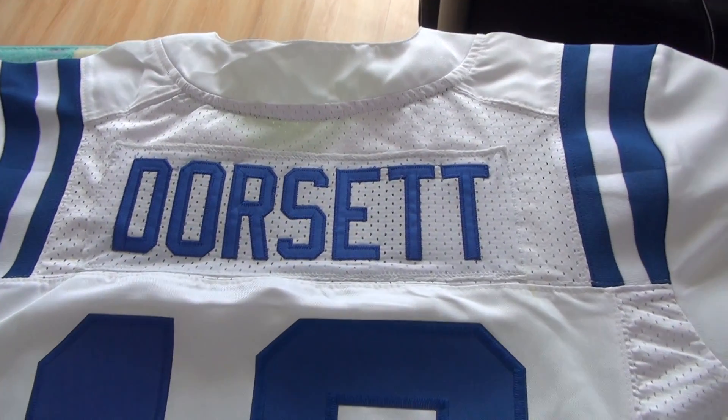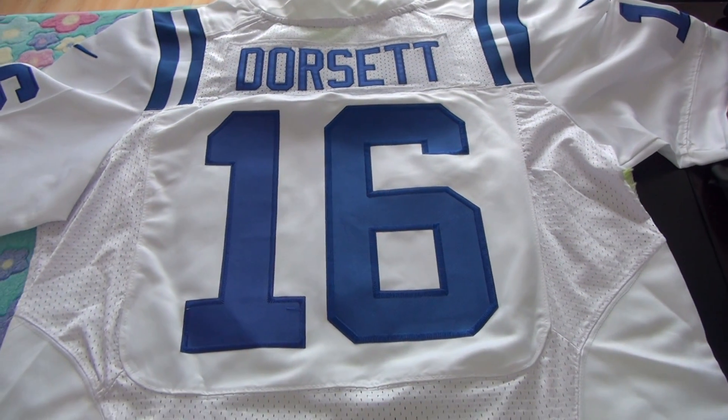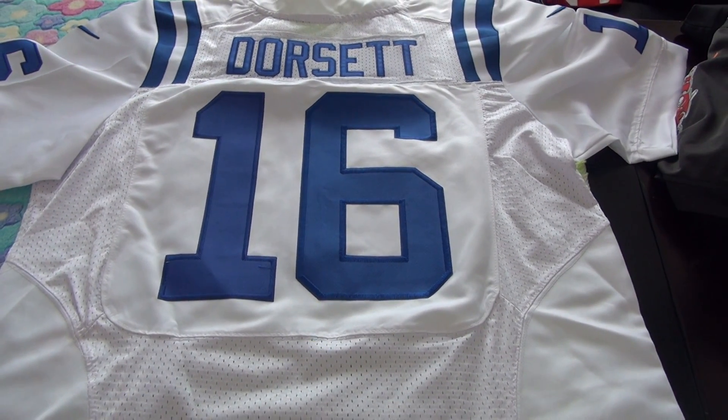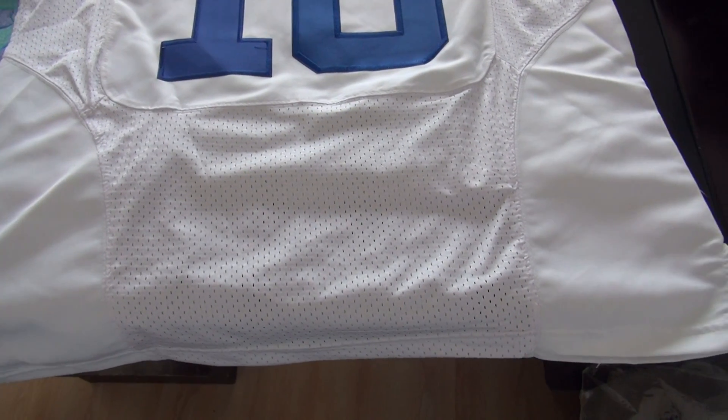Here you guys can see the play name and here is JZ number 16. Combine the play name and JZ number 16, you guys will know this JZ belongs to the coach team. And the bottom part you guys can see 'smash'.